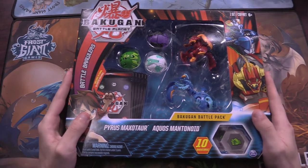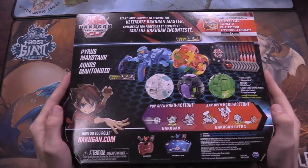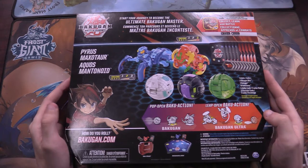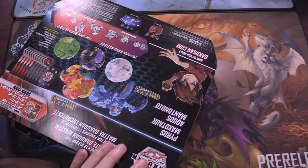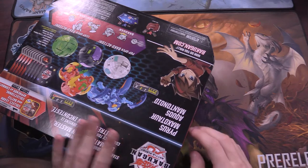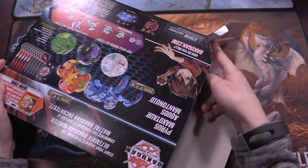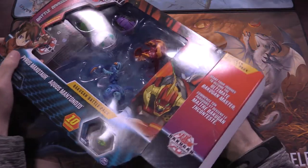Let's get right into this. So here we have the front of the box and then we have the back of the box. This thing comes with 10 Bakugan cores — pretty excited about that. I see some tape, I'm going to get right into this guy. Alright, let's pull this baby open.